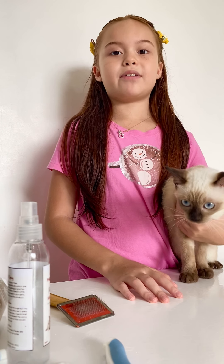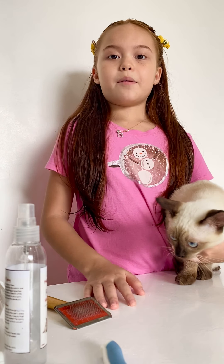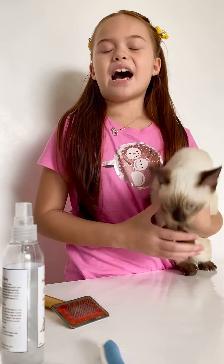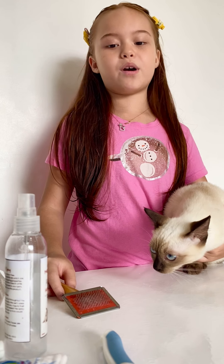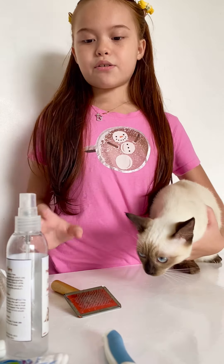Hello guys, welcome back to my video. Today I'm going to show you how to groom your pets. But first of all, don't forget to like, subscribe, and ring the bell button for more videos. To groom your cats,